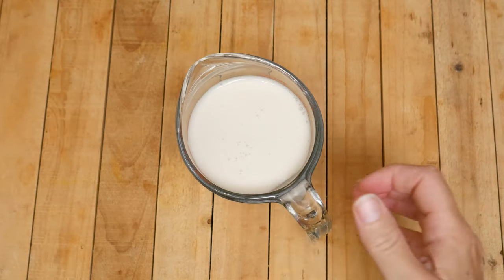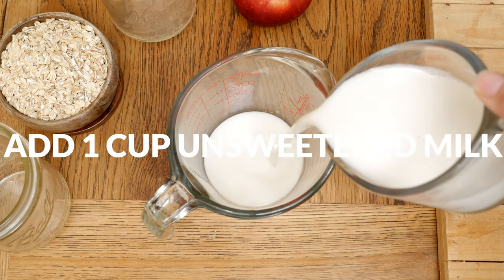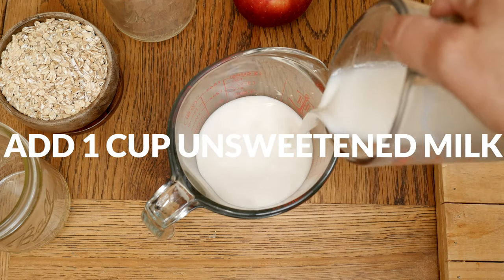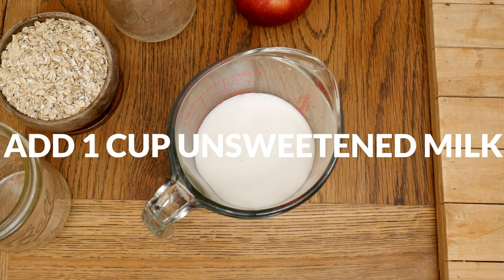Let's begin today by adding one cup of your preferred unsweetened milk to a medium-sized mixing bowl. The benefit of using unsweetened milk is that you can use the amount and type of sweetener that best suits your nutritional needs.